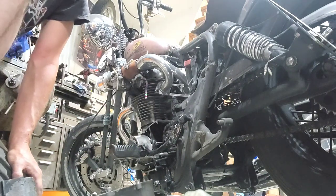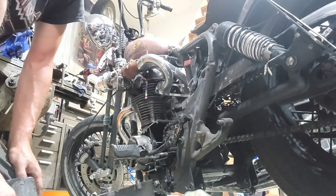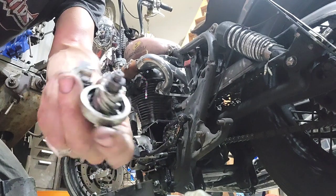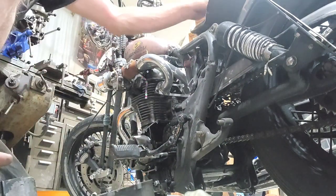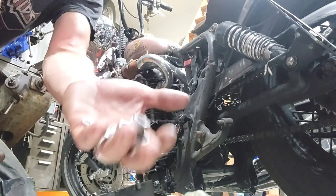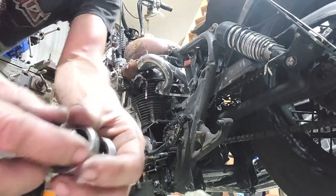Now the idea here is I want to make a foot clutch, and there are a couple different ways you can do that. Here's how I'm choosing to do it. I took my stock one and I thought, I don't want to mess this up — I want to be able to return it back to stock if I ever want to someday. So I picked up an extra one.